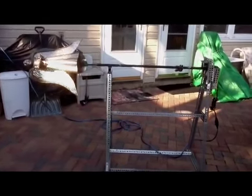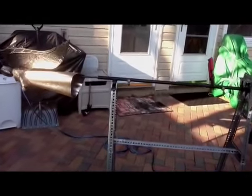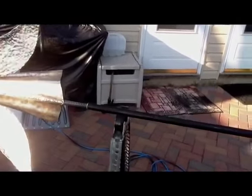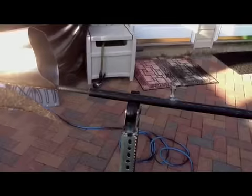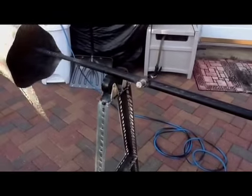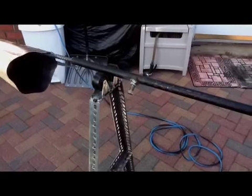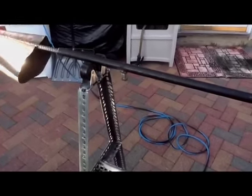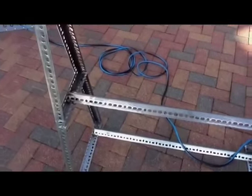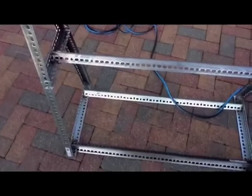I just had a couple things I bought from Home Depot — a piece of black pipe, some little cast wheels, and some angle iron. This basic structure is nothing too involved.